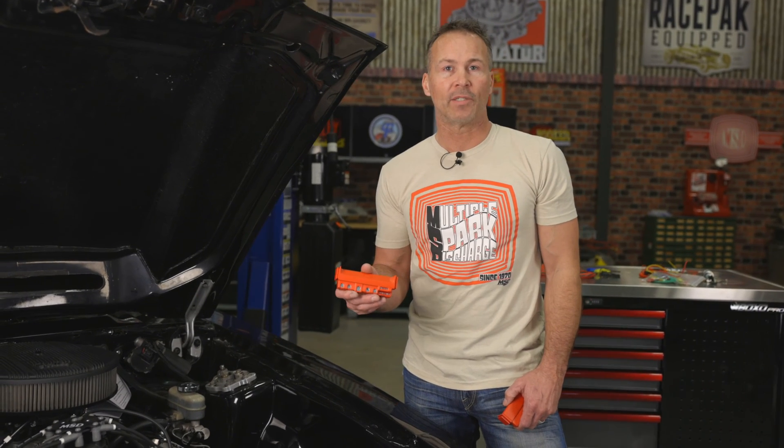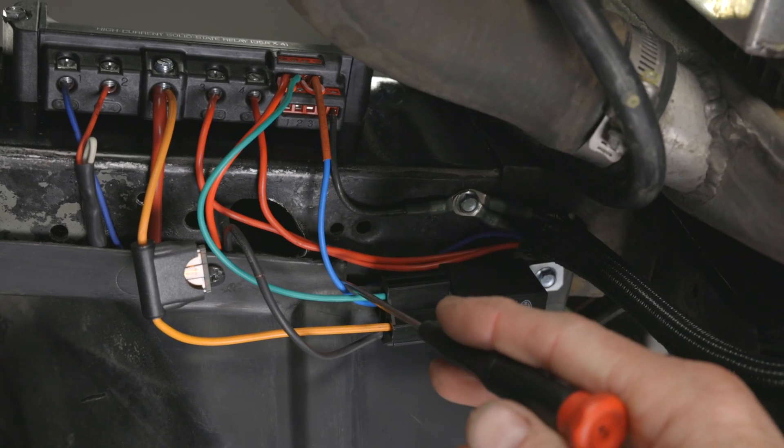The relay has 4 channels capable of 20 amps per channel, but if you need to handle even more power, we offer a high current relay that's capable of 35 amps per channel. I have 2 empty channels left on my MSD relay, so I'll use the 12 volt output from the number 87 terminal on my time delay relay to trigger both those channels.